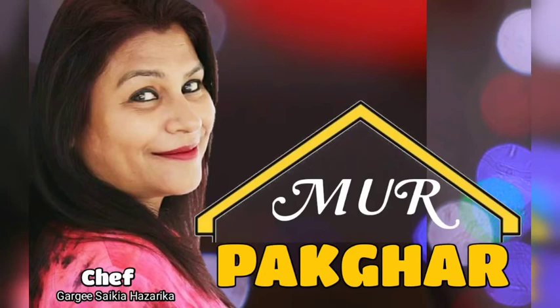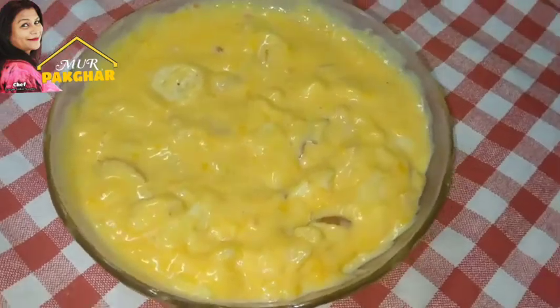Hello, I am going to give you the recipe for today. Food custard.